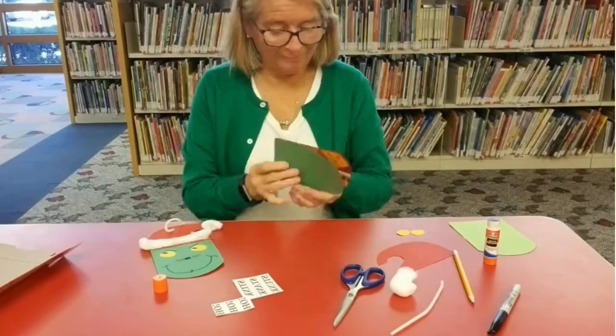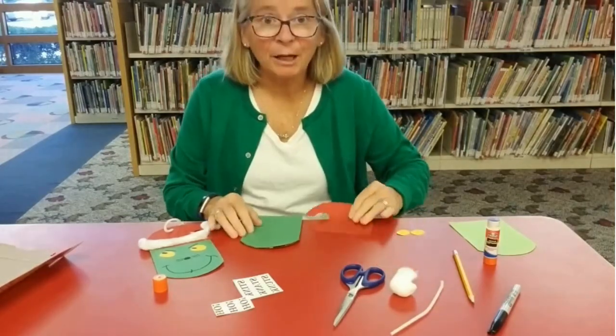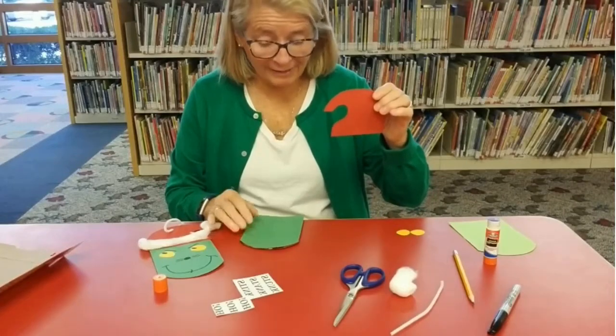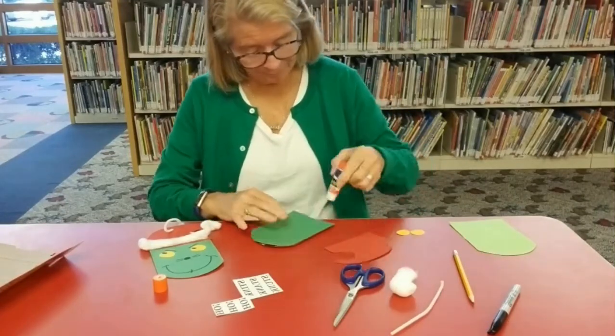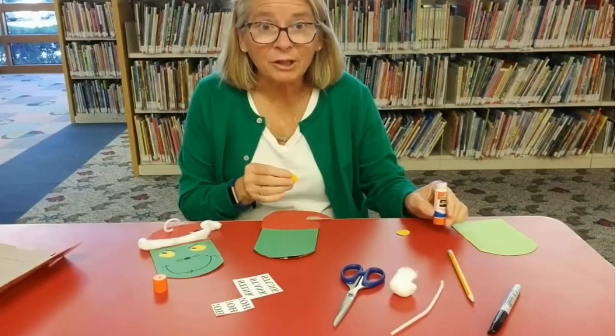Next, I'm going to glue on the hat. Next, we'll need the eyes.